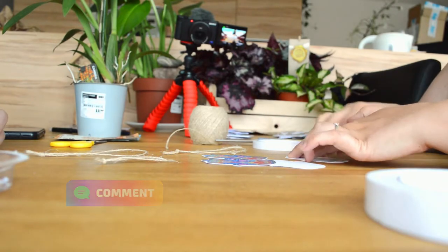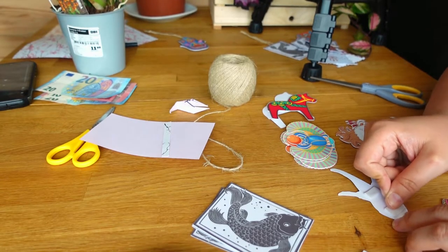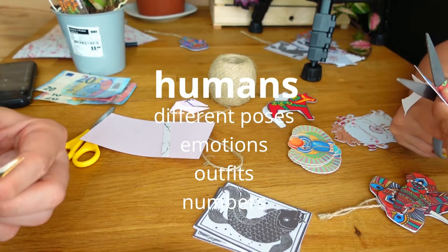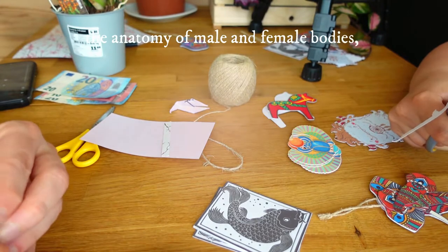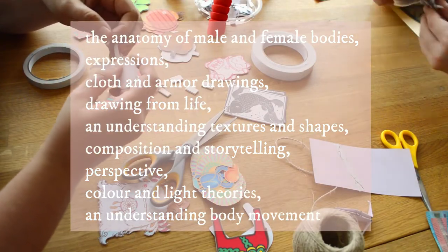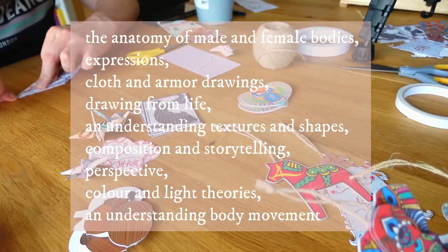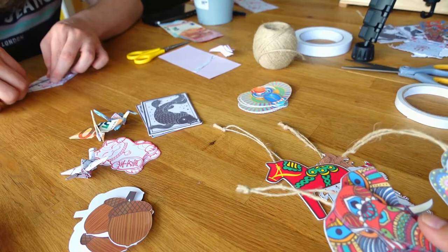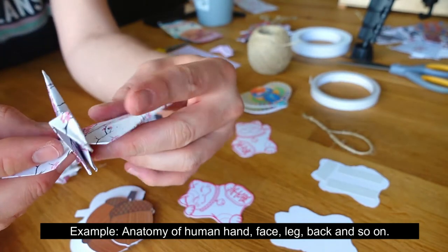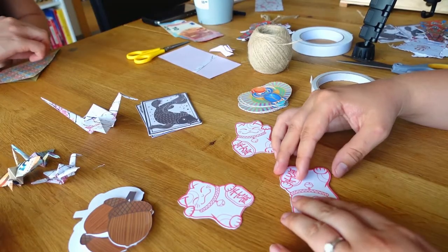Now let's see how we can break up the big subjects of the curriculum. I want to learn to draw humans in different poses, emotions, outfits, and numbers. To achieve this, I need to learn the anatomy of male and female bodies, expressions, cloth and armor drawing, drawing from life, understanding of textures and shapes, composition and storytelling, perspective, light theory, and understanding of body movement. I'm sure there are many more, but these topics can already be broken down into even smaller subjects. This video should give you only a brief overview, even though the whole topic is a rabbit hole.